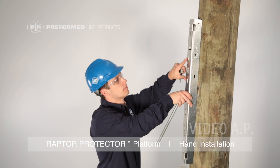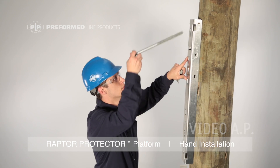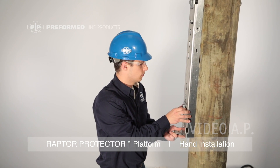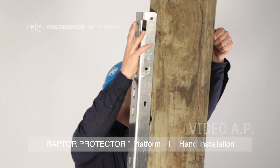Proceed to mounting the pole channel to the pole by passing the through bolts through both the upper and lower hole locations. Proper through bolt hardware should be utilized.